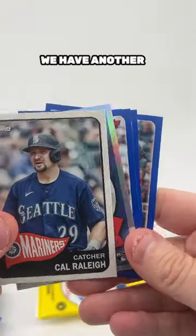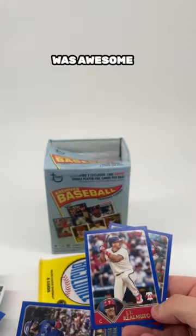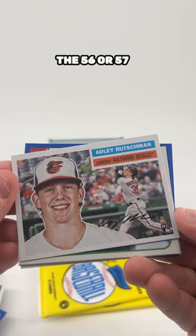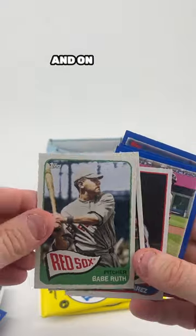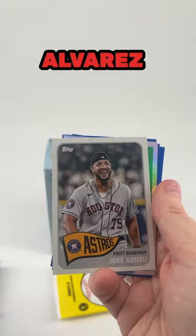Next up, we have another shiny insert of World Series champion Josh Jung. The next pack was awesome. We got an Adley Rutschman rookie card on, I think, the 56 or 57 design. We got a Babe Ruth and a Stan Musial. And on the 89 design, one of my favorite years ever design-wise, we got a Francisco Alvarez rookie.